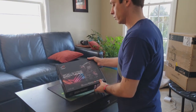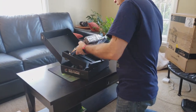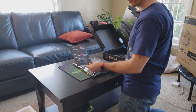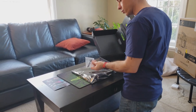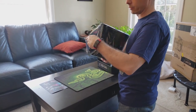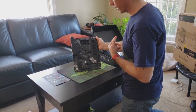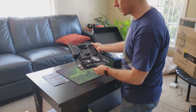Here's the ASUS ROG Strix B450-F. I'll start the build with this — you've got the board itself, and ROG loves to include stickers of all kinds. You also get all the cables you'll need plus some twist ties to keep your cables neater. There's not a lot of lighting in here, but you do have a little RGB up at the top. Other than that, it's a nice-looking board — fairly simple, nothing too complicated.